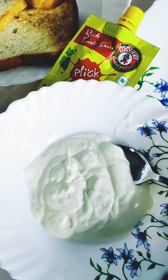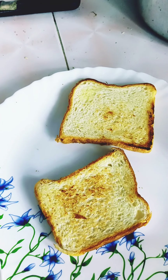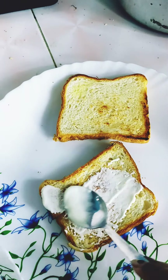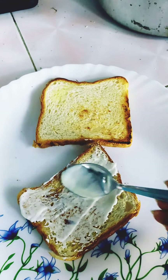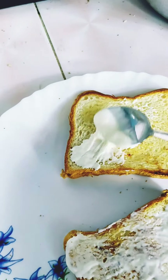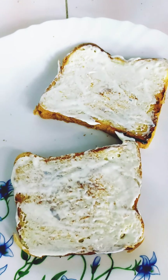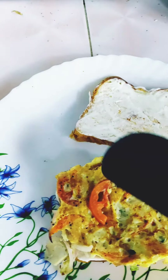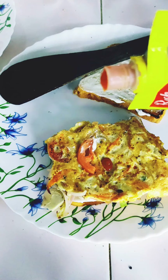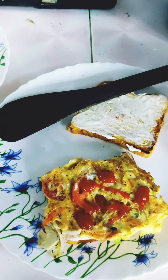Now let's put the homemade mayonnaise on this bread. Let's fill it in. Then add the bread and add the mayonnaise. I will add the tomato sauce to the plate.